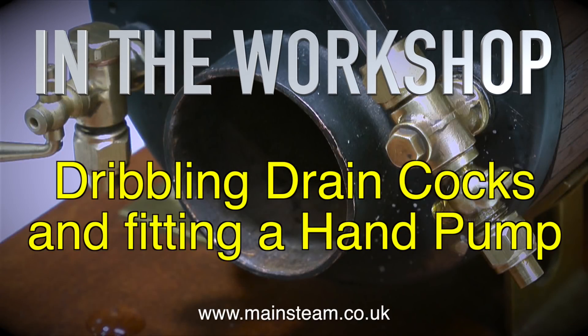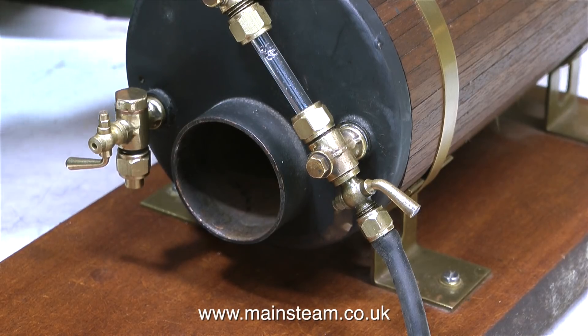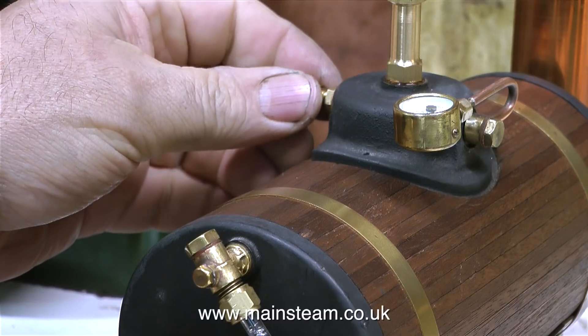Welcome to In The Workshop, and no matter how I say this it's going to sound like a double entendre. Dribbling drain cocks. Oh, and fitting a hand pump. Or it could be: dribbling drain cocks, Batman!